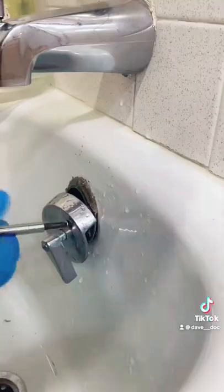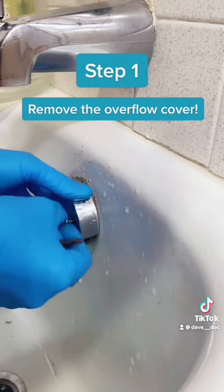If your tub is clogged or running slow, don't dial a plumber yet. As a homeowner, all you need is a screwdriver, a rag, and a plunger.